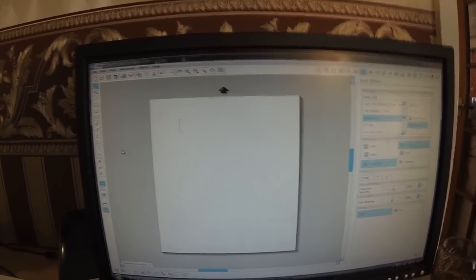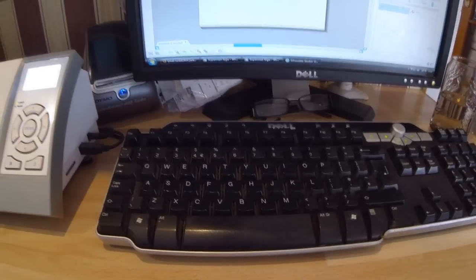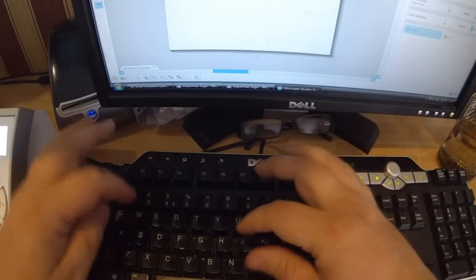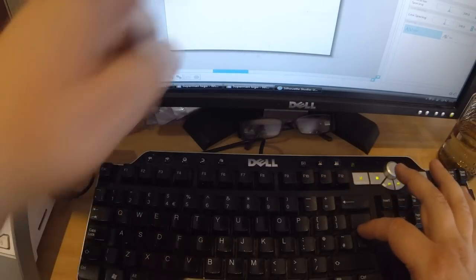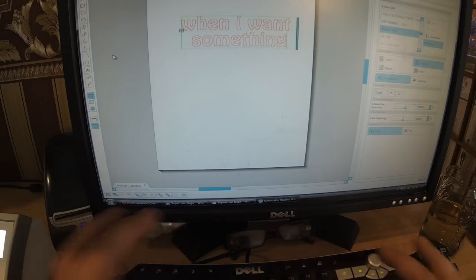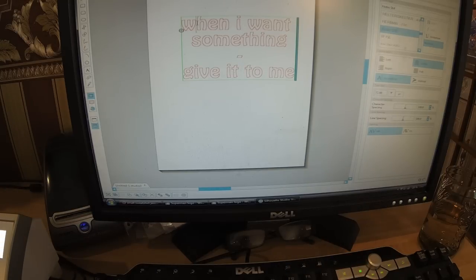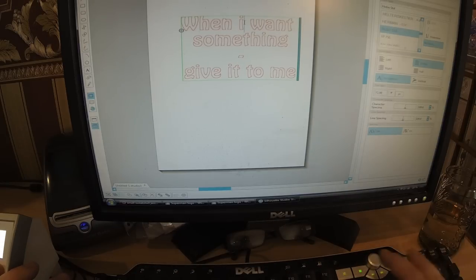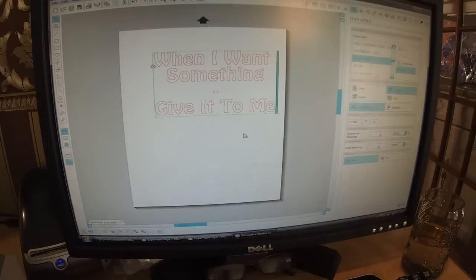Don't worry about the size for the moment — we'll adjust that in a minute. I'm just showing you how simple it is to get going cutting vinyl on this cutter. I'm going to type the slogan we've already worked out: 'When I Want Something.' After those words I'm going to press Enter to drop down a line and type 'Give It To Me,' with a little dash on its own line in between. I'll capitalize the first letters — 'When I Want Something Give It To Me.' That's all I've done: just typed the text on the page.